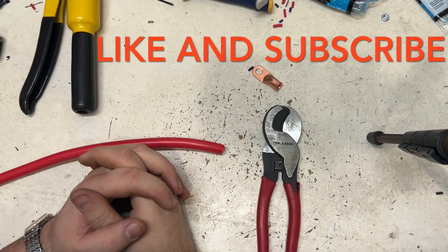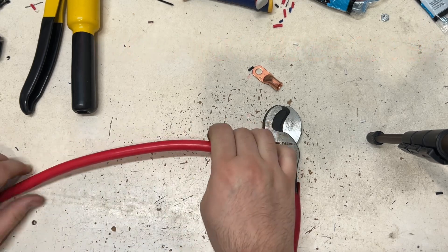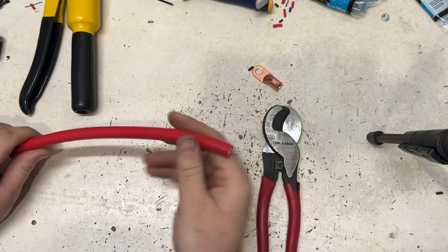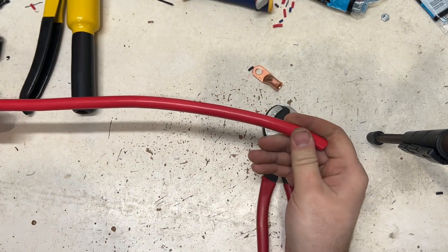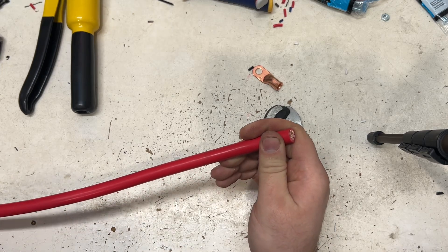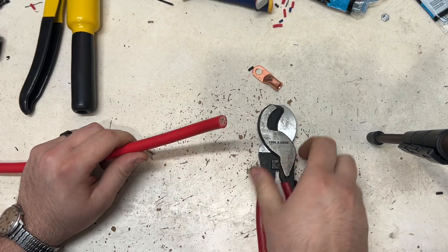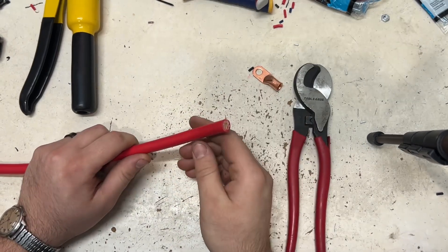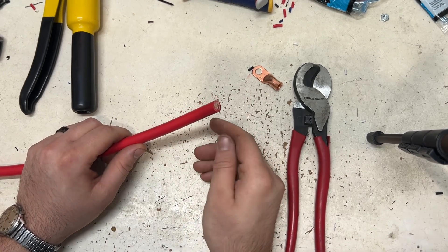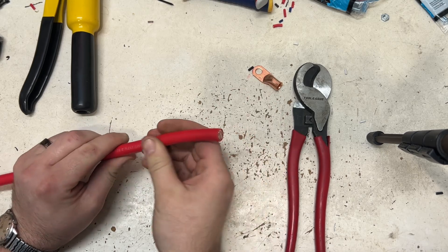Hi, this is Montana at Howerton Performance. I get a lot of questions on how to crimp or make battery cables. A lot of people have a misconception on the proper way to make battery cables. There are lots of ways to do it, but to me there's one way that works really, really well and isn't that expensive. So that's what I'm going to show today.